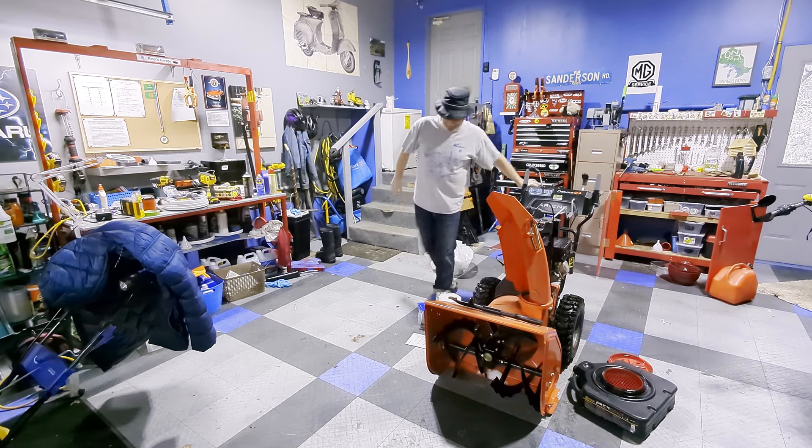Another little trick I like is Pam — I'm spraying all the chute, all on the sides. This will also lubricate this piece here. I'm also going to spray Pam underneath to help with no sticking on here. We're just going to take it outside, start it up, and run it for two minutes to heat it up, then bring it back in and do the oil change.